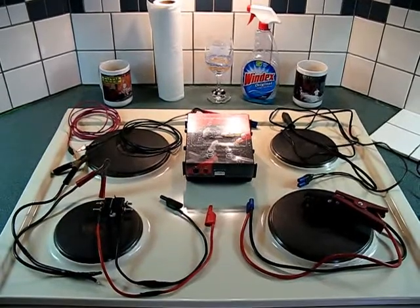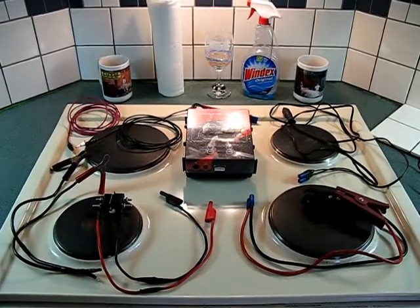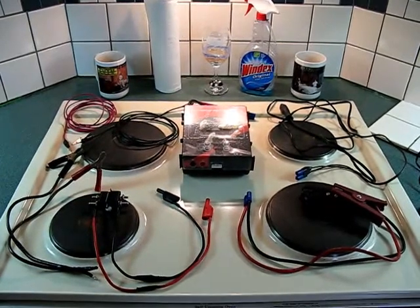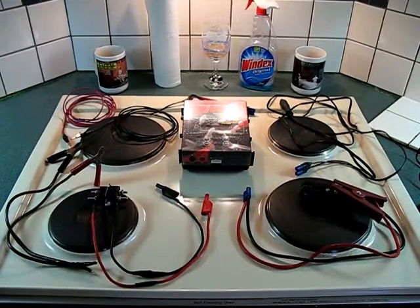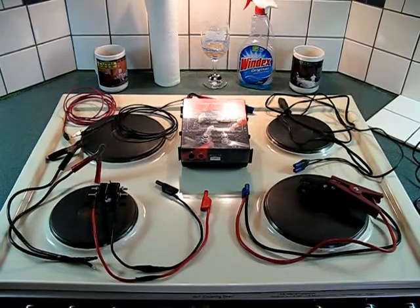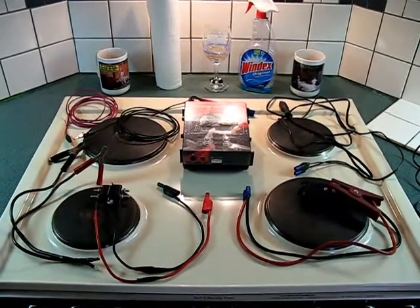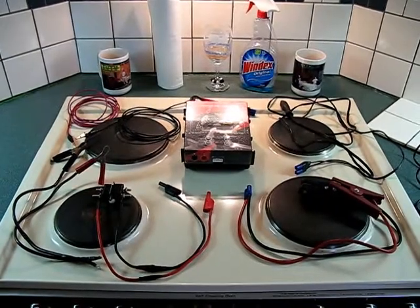What we're looking at here is a PowerLab 8 helicopter battery charger. This is for RC helicopters and I bought this a while ago to do a bunch of battery testing and bottom balancing and all kinds of fun stuff on the electric car.